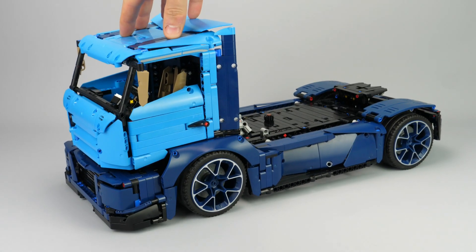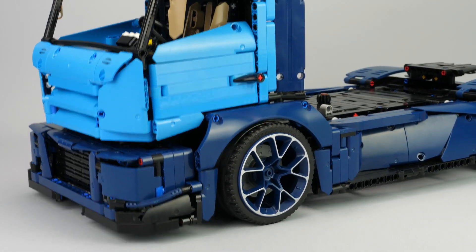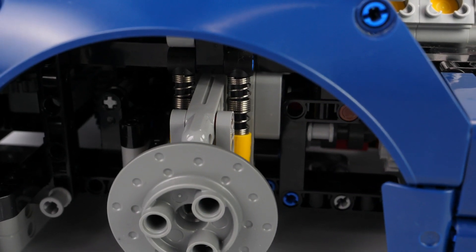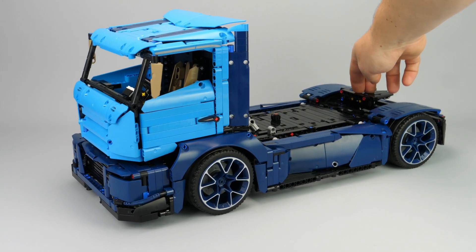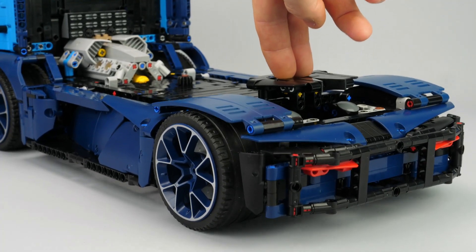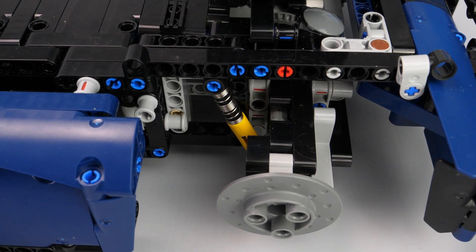The second functions are the suspensions. The front suspensions are double wishbone with 2 shock absorbers per side to compensate the heavy weight of the cabin. The rear suspension is a rigid axle with only 2 shock absorbers with a more angled design to compensate the difference of weight between the front and the rear.